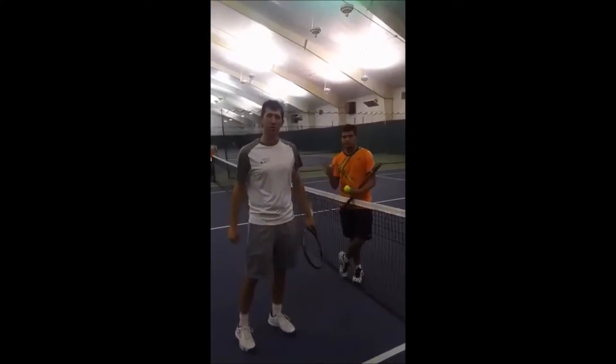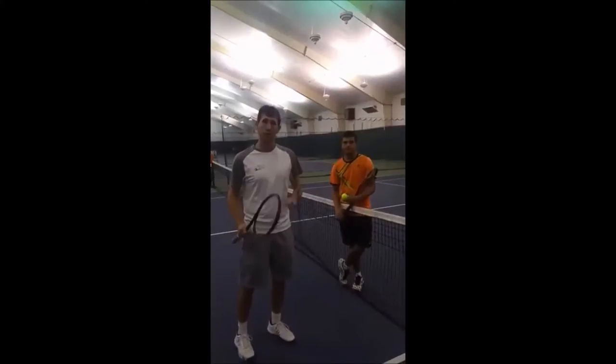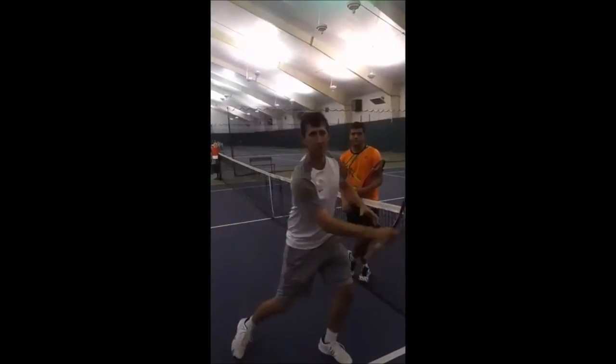Hello, I'm Coach D.J. here at Blue Chip Sports Management. I'm going to show you a great drill working on the turn of serve, making sure you move forward, get low, and lean into the ball.